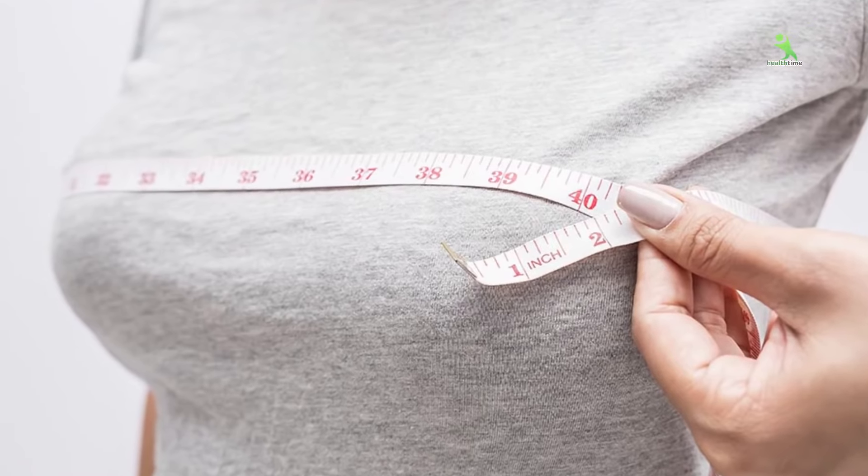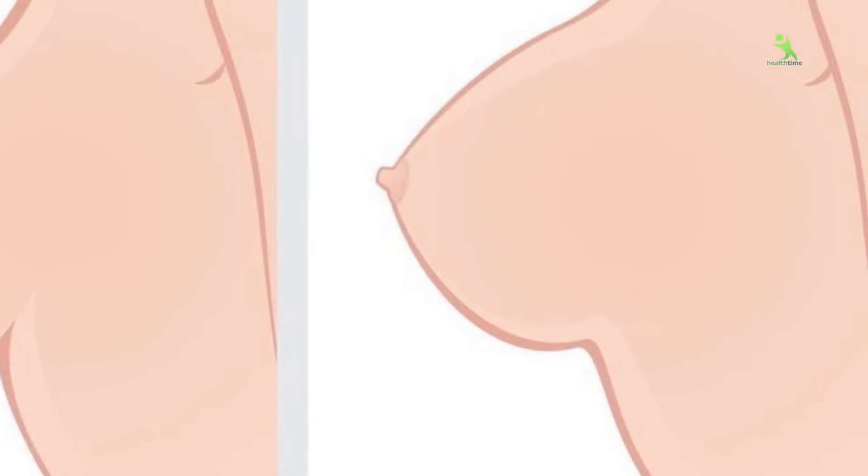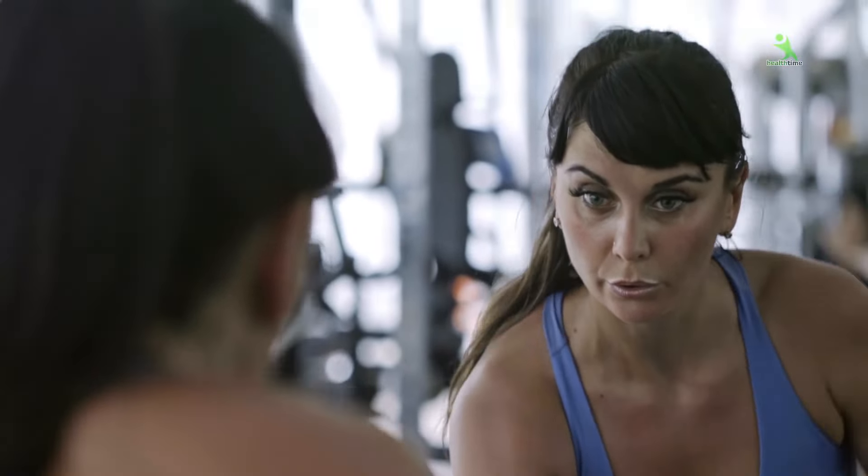Guys, if you want to make your breasts fuller, reduce their size, or uplift sagging breasts, definitely follow my video at home. There will be great results within a month that you will be amazed at yourself. Make sure to see yourself in the mirror before and after the exercise, and tell me what changes come in one month. Let's start our workout.